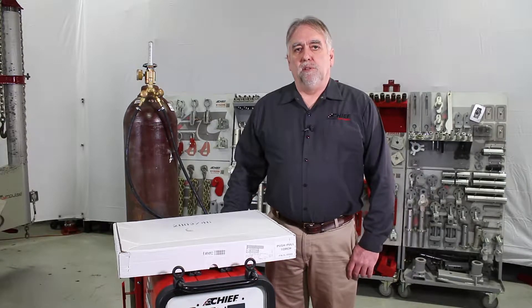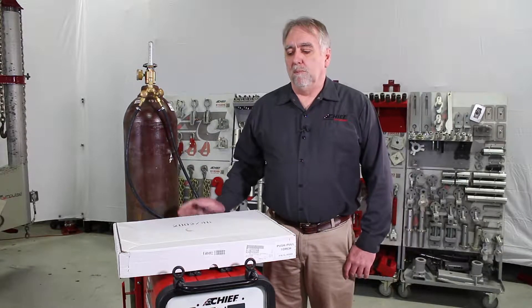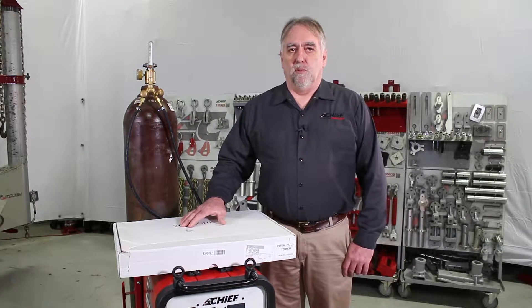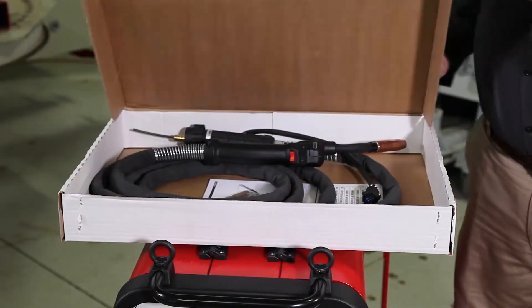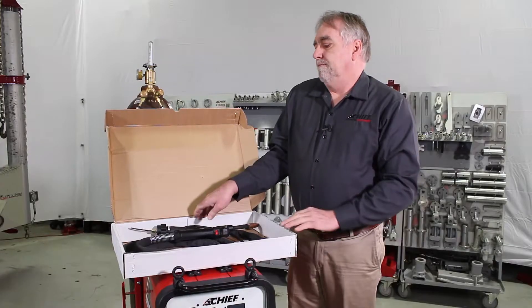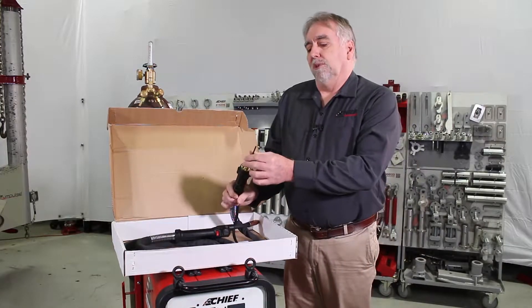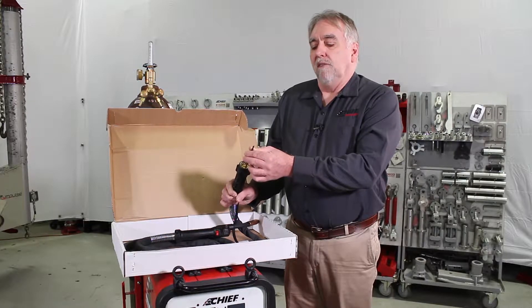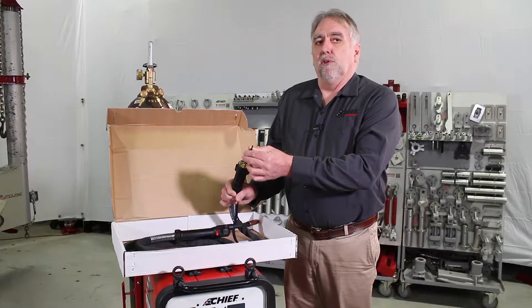The Chief Multi-Mig 522 MIG Mag Welder comes equipped with both a standard torch and a push-pull torch for use with aluminum wires. Here we will talk about how to set up the push-pull torch on the machine. The push-pull torch comes equipped with a 0.9 to 1.2 millimeter diameter graphite plastic liner for use with aluminum wires.